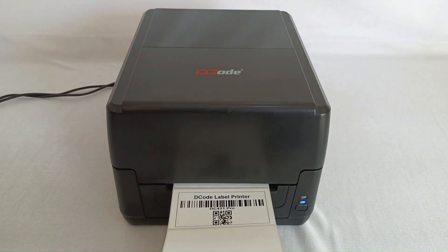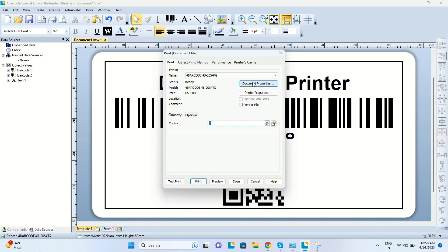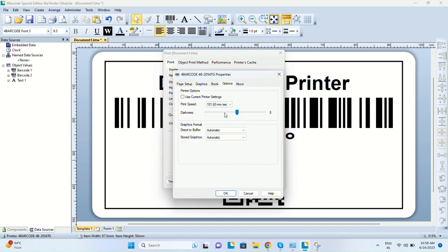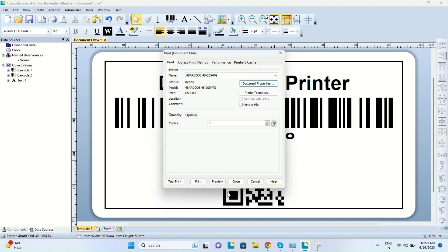As far as printing quality goes, label and ribbon compatibility is of utmost importance. If you're using a paper label you have to use wax or wax resin ribbon, and if you're using a polyester label you have to use a resin ribbon. You can also go to Document Properties via Ctrl+P — under Options there is the darkness bar to adjust darkness, and you can also adjust the print speed for optimal printing. If you want to print Amazon or shipping labels you need to use direct thermal mode. There are also different settings for continuous labels or black mark labels.